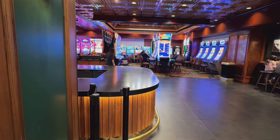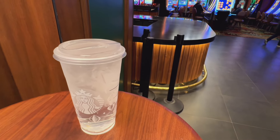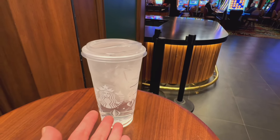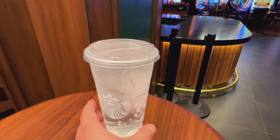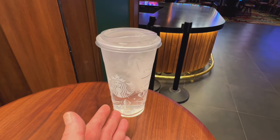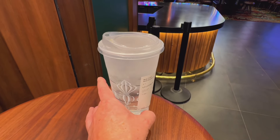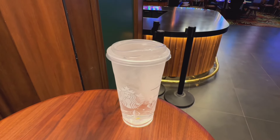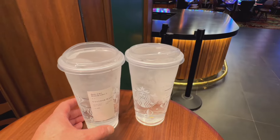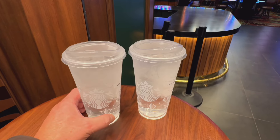Hey guys, before we begin today's video — over here at the Starbucks inside the casino they usually charge a dollar plus tax for a cup of water. I was like, 'Oh man, you gotta pay a dollar for it,' and the lady told me that if you buy something they'll give you a cup of water for free. So a week later I got an idea: what if the thing I buy to qualify for the free cup of water is indeed a cup of water? I put it to the test and it worked!